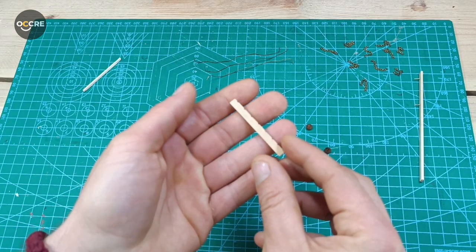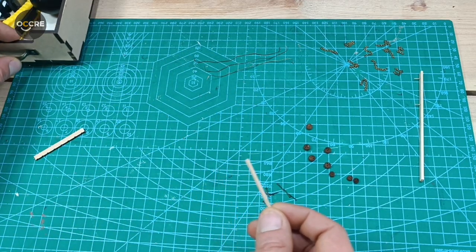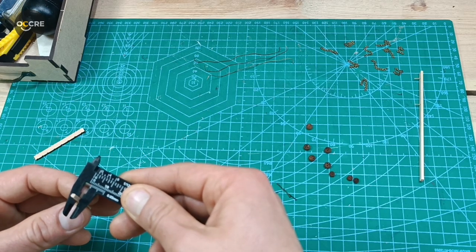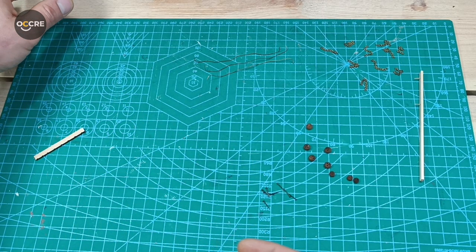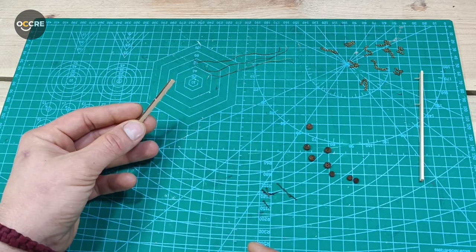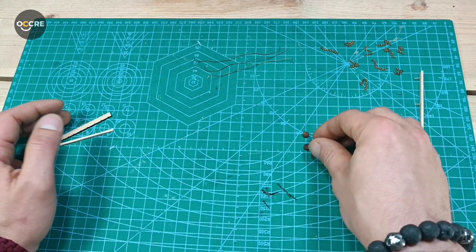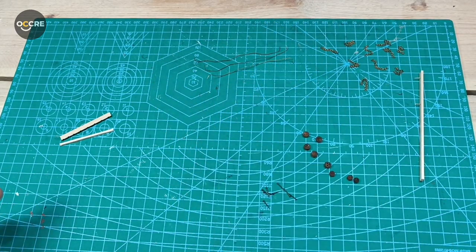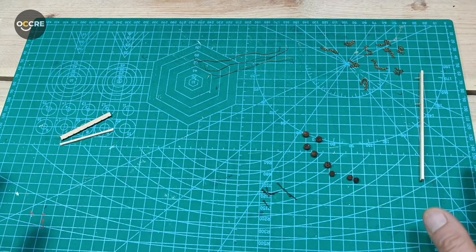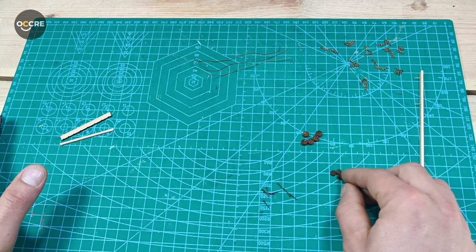First of all we need our pre-cut parts — the chain plate pieces, two by two. We're going to put them together: this part is going to be painted black, the other one white. Then our dead eyes — we're going to use the bigger chain plate, put it in position, and the rest you will do yourself. We have five bigger dead eyes and three smaller ones.